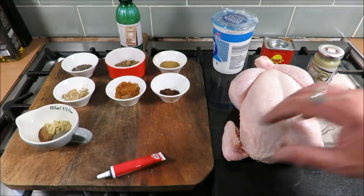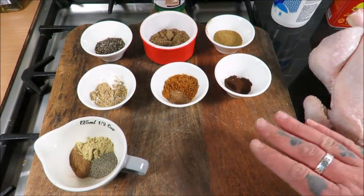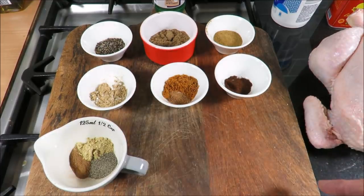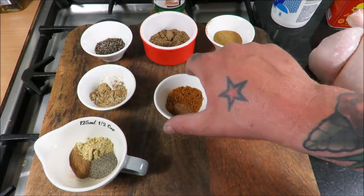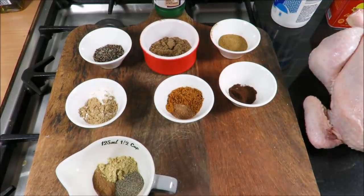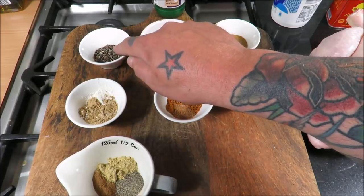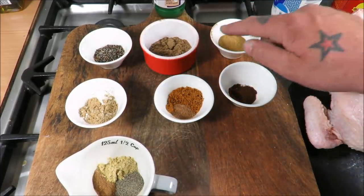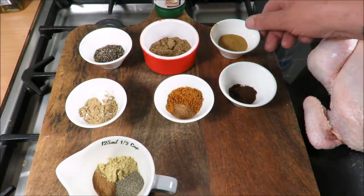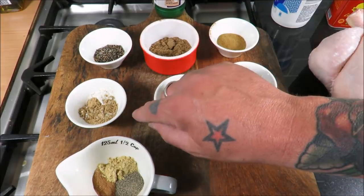Now you can go and buy yourself a paste or a spice mix, but I'm going to make it from scratch — hence this board of delights. What we've got here is one tablespoon of ground cardamom and two tablespoons of ground coriander.